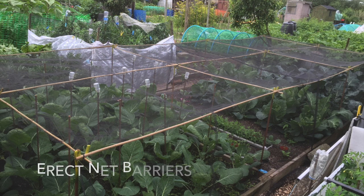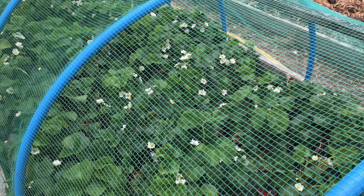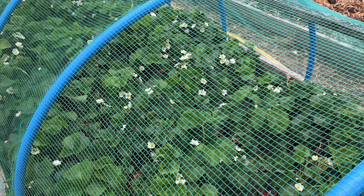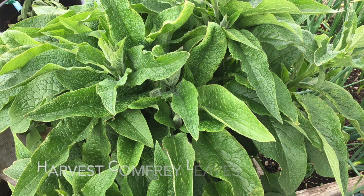Erect carrot fly barriers and also protect newly planted brassicas with netting. Cover strawberries to protect them from the birds feeding on any ripening fruits. Cut off comfrey leaves and soak them in a barrel of water, preferably rainwater. This will provide a rich potash liquid feed.